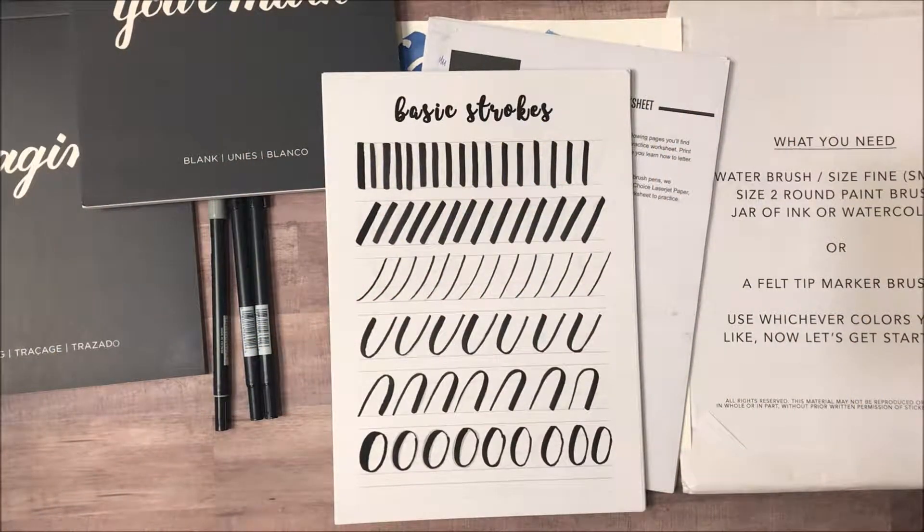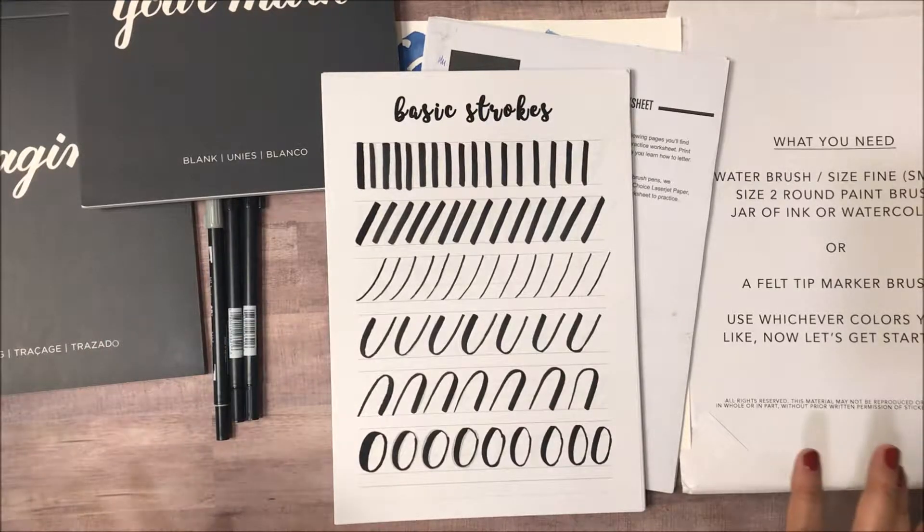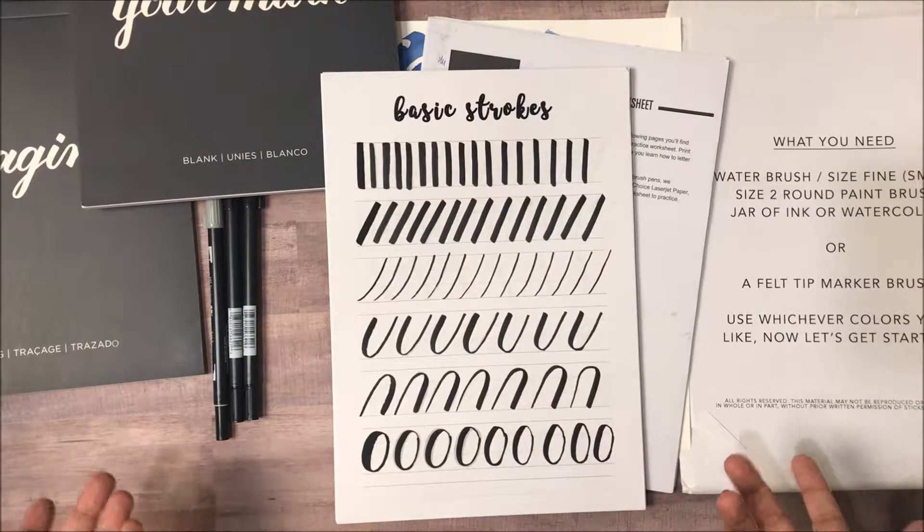Hello and welcome to Elevances with MC, a fun arts and crafts show that helps you explore your right brain and your creative side. So today we're talking about brush lettering. I am absolutely in love with this trend. One of the reasons why I love it is that you really don't need much to start.